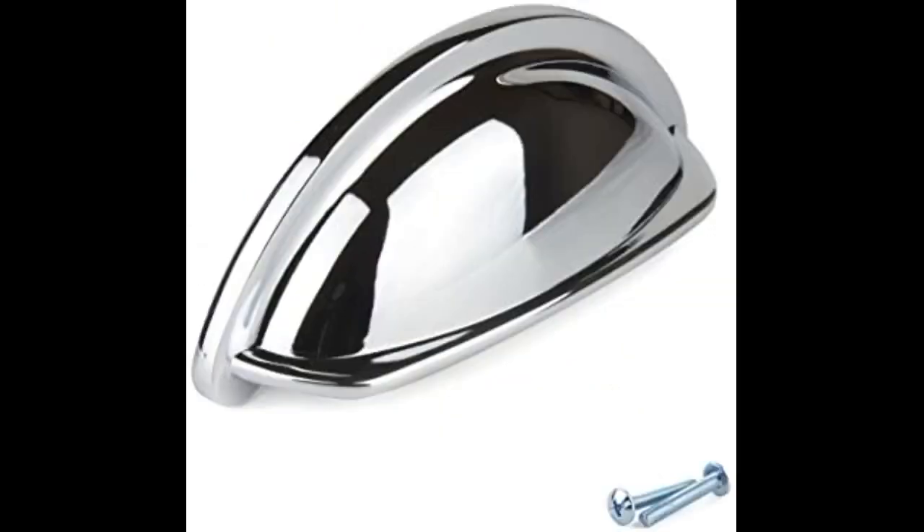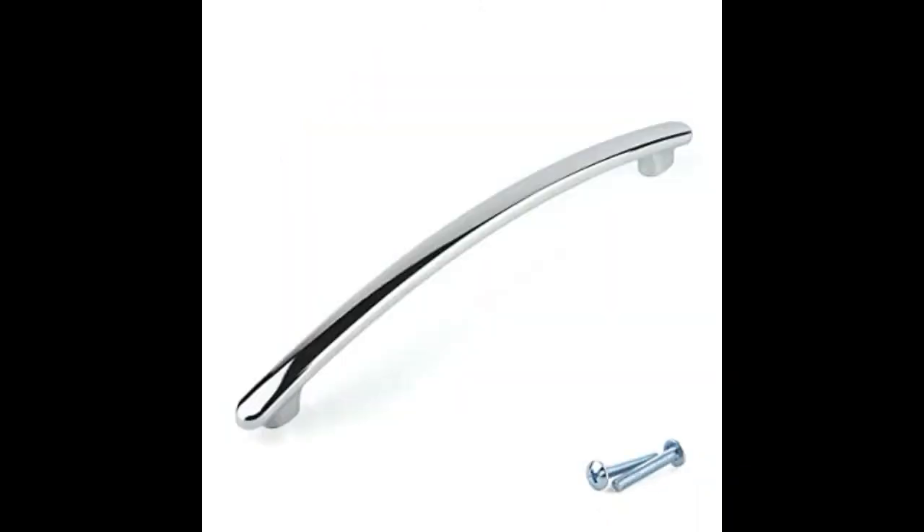I bought this to replace the plastic knob on my British Burkfield gravity water filter. It's heavy for a small knob and comes with a screw which I shortened using a hacksaw and then screwed in, so that it attached to the thin shell of my water filter. It comes with a thin metal washer to secure the screw head better.